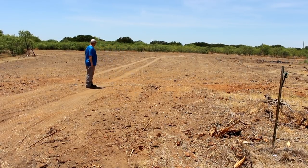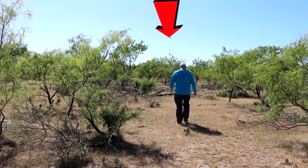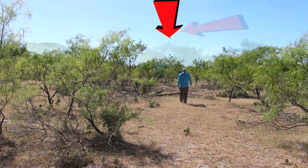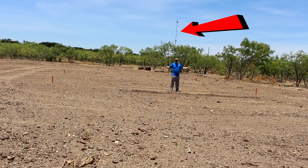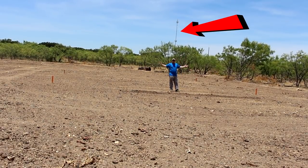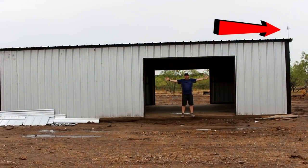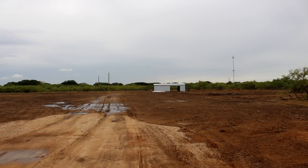Here are a few more pictures highlighting that cell phone tower and how many trees there were. Then this is after we got the land cleared, and you can see how I've staked out where the shop will be. Here you can see the shop is finished and up, and again you can see that cell phone tower in the back. This is just a short update on where we are on the shop and the house. Thank you guys for watching — we'll see you next time.